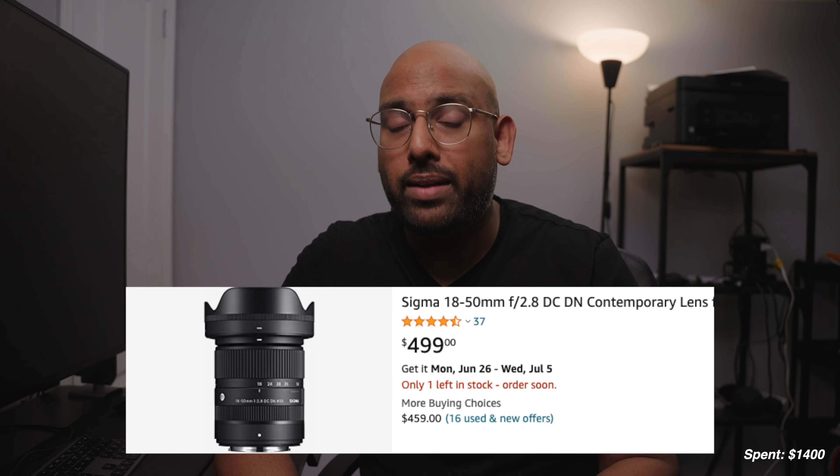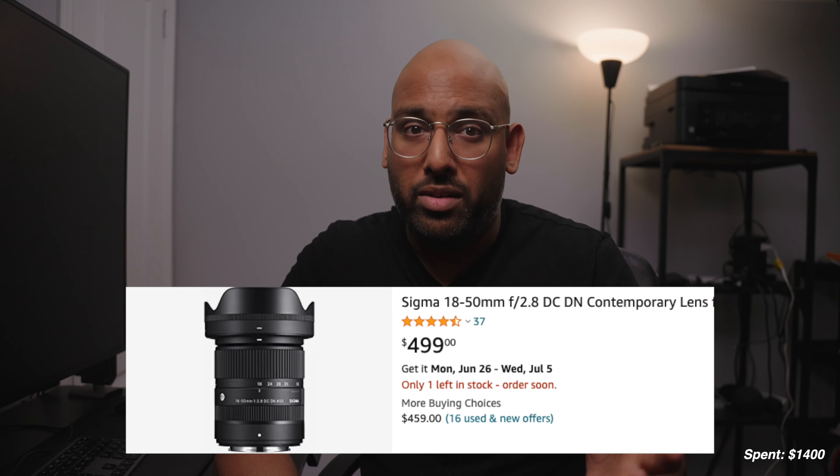Together, they weigh in at 1.9 pounds, which is next to nothing. But if you want to go even lighter and cheaper, for $540 you could get the Sigma 18-50 2.8, which works out to 27-75mm — good, but not as good as the Tamron 17-70mm. Plus, it's also got image stabilization.